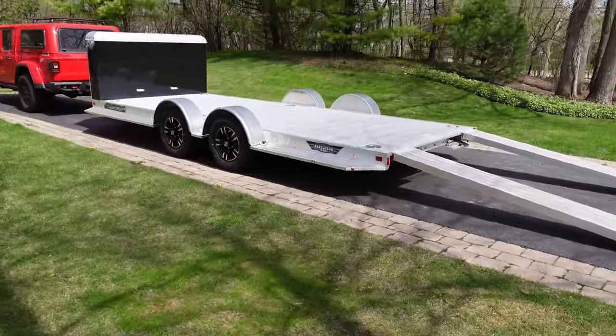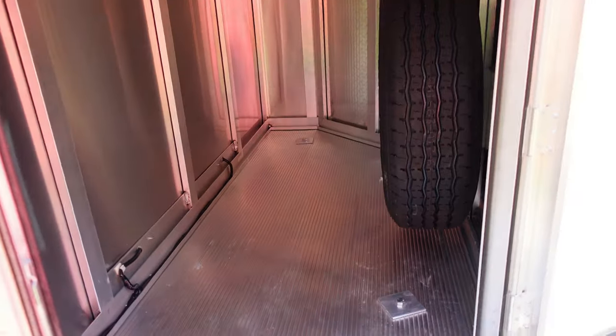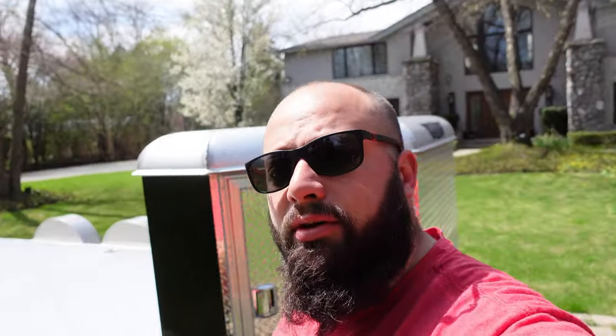That is the profile of the trailer — I think it looks slick. This is a perfect area for all my tools, and potentially I can even keep extra tires in here. So that is the trailer, and I am going to go get my Corvette and put it on the trailer to see how it looks.